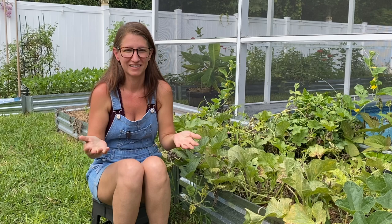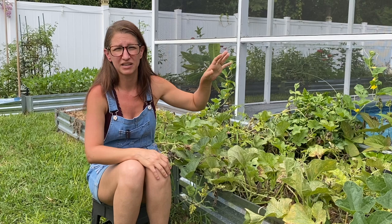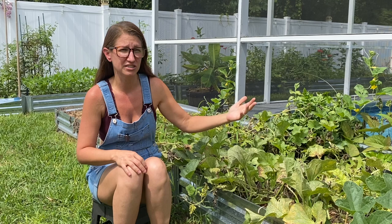So here we are at year five and I went all in. Watermelons were one of my four goals from the spring season. I spent a lot of time researching, going through my notes from previous years, and I put a plan in place. Make sure to stay to the end because I'm going to show you the results.